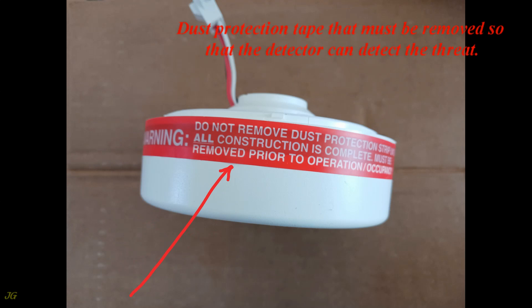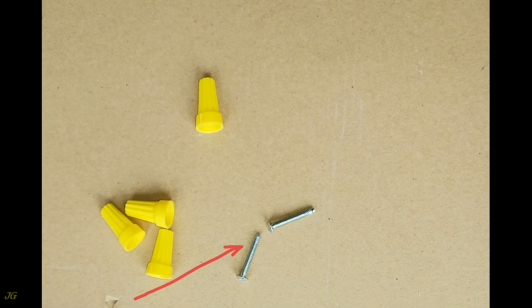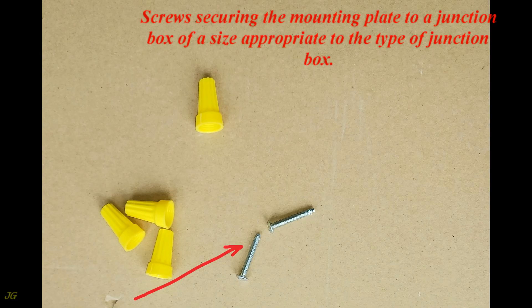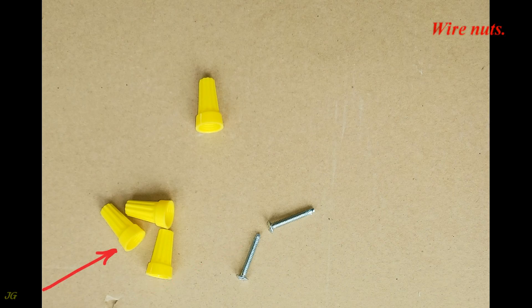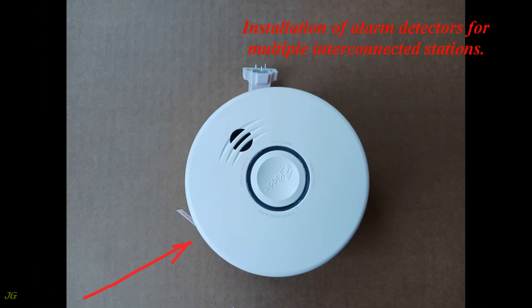Dust protection tape must be removed so that the detector can detect the threat. You will also need: screws securing the mounting plate to a junction box of a size appropriate to the type of junction box, wire nuts, for installation of alarm detectors for multiple interconnected stations.